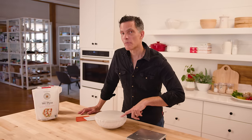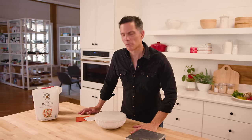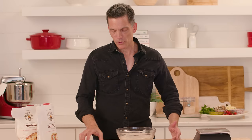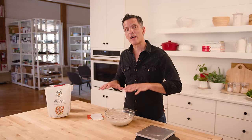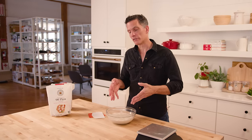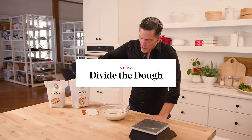This is the dough that I mixed yesterday evening. It's had a little bit over 12 hours — probably going on 16 hours or so. When you take the cover off a dough like this, you immediately smell something like bread flavoring — yeasty and active. That's why we have that long fermentation process: it develops flavor. The only way to get that flavor is through time. You can't shortcut it.